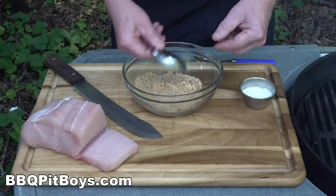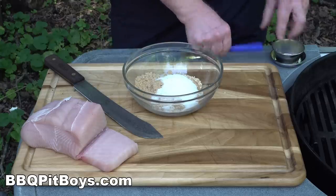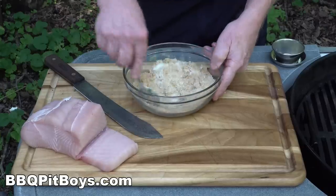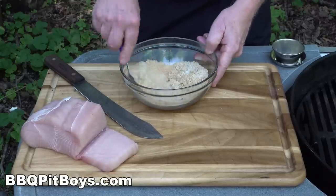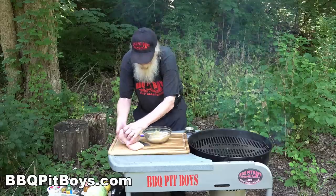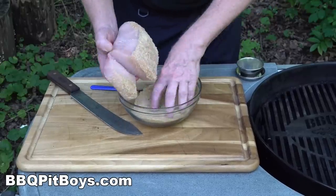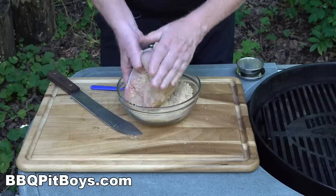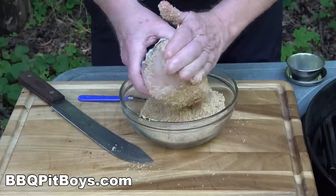The first thing we want to do is make a cure. For the cure we're going to use some brown sugar and some salt — that's typical of any cure. Mix it up good with some granulated garlic and we've got ourselves a cure. You rub it on nice, just like that.